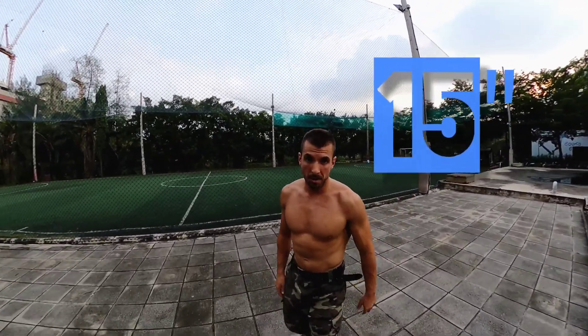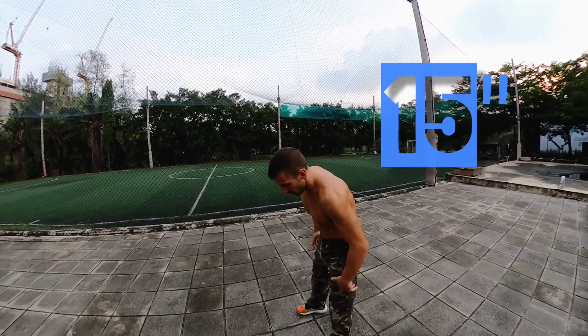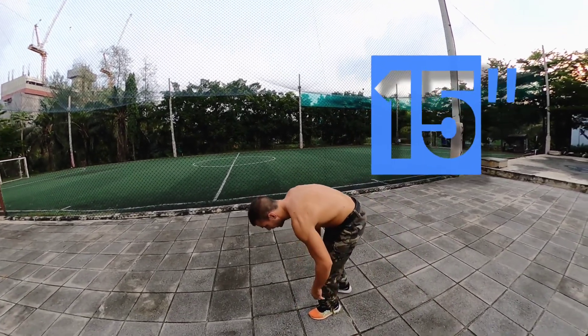After the 15 second rest, we're still gonna be in a plank position and we're gonna tap the toes and the knees.